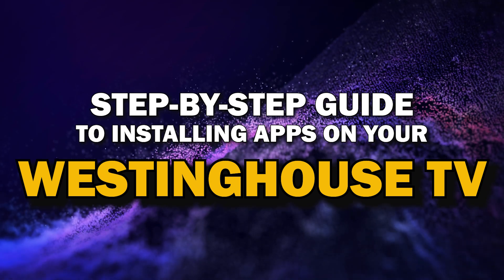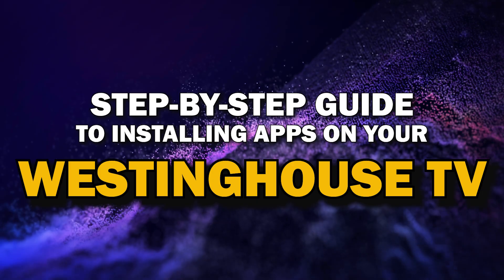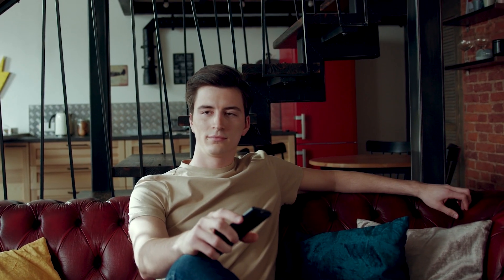Today we're going to show you a simple step-by-step guide to installing apps on your Westinghouse Smart TV. Whether you're looking to add your favorite streaming service or just trying to explore new apps, we've got you covered. So grab your remote, sit back, and let's get started.